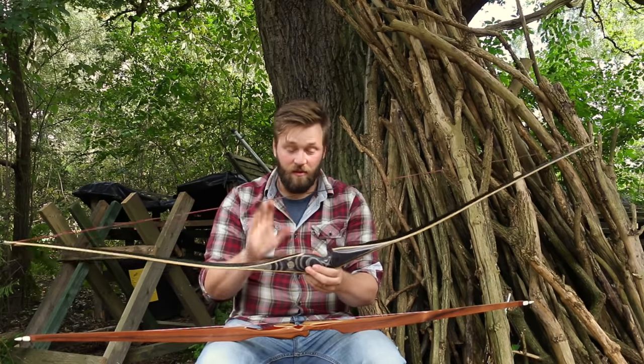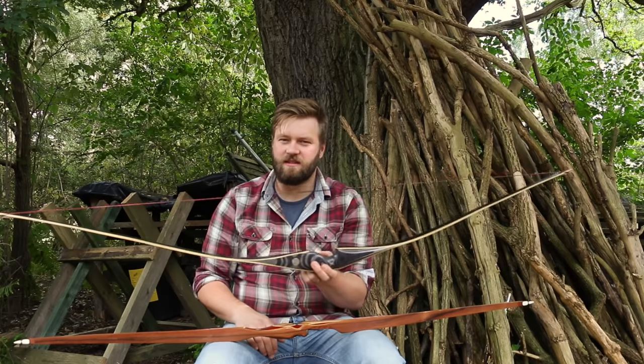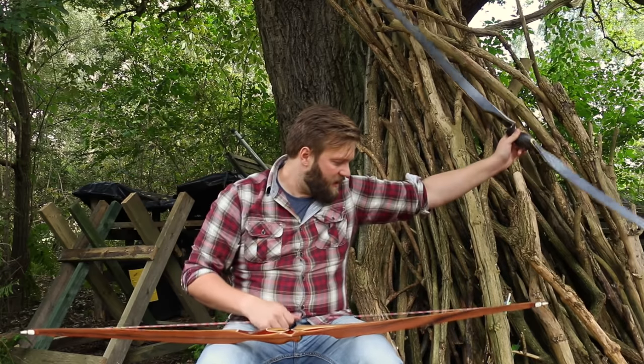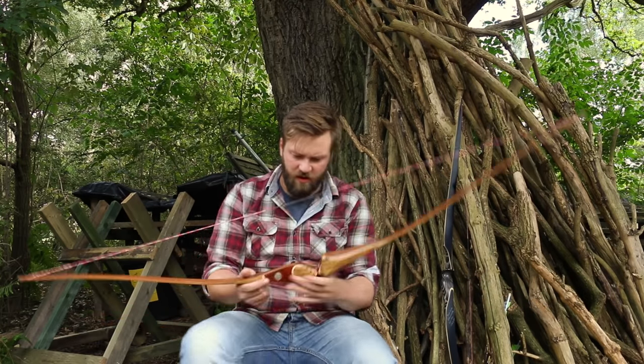So it shoots exactly the same — it's still a lovely bow, just a slightly cheaper option. As it stands at the moment, the retail price of the standard Cottonmouth is £249, but the deluxe is £299. So it's about a £50 difference between those two bows.